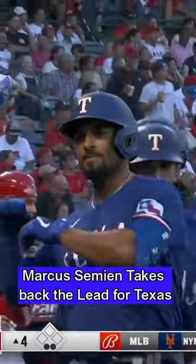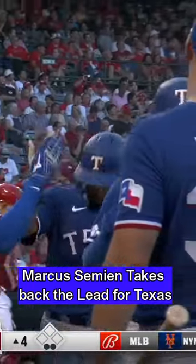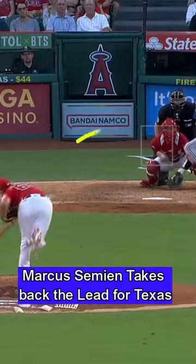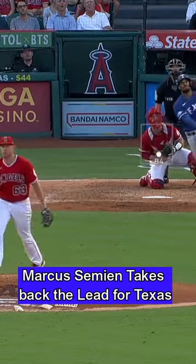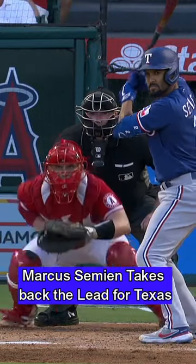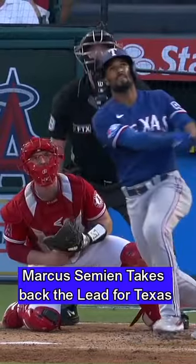It's a good adjustment from Marcus Simeon on the off-speed pitches that you get from Silseth, and he was ready for it. Take a look at this split mentioned in the strike zone — it's not a good pitch. It's a great pitch at the very bottom or below, but you leave it in the zone and it becomes very hittable.